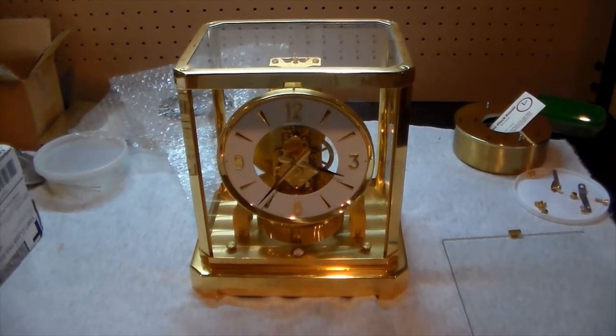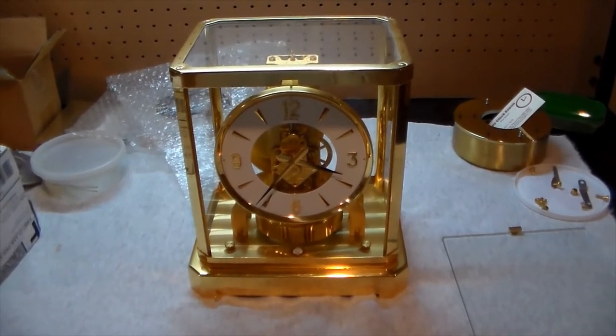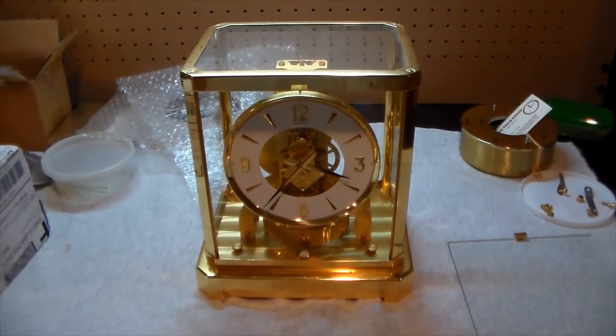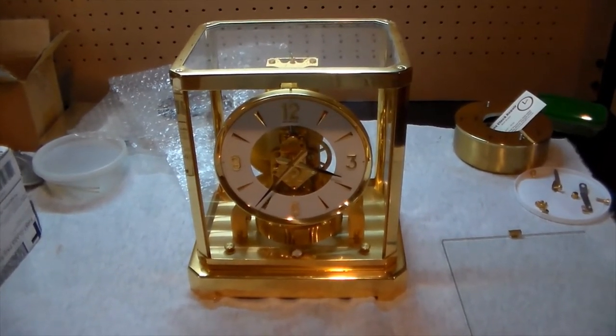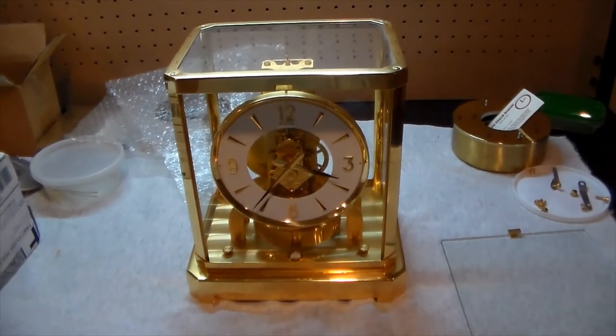Hello everybody, Michael Holman here with Kurtz Clocks, the Atmos Repair Specialist at www.kurtzclocks.com. Today I want to make a little video telling you how to dust or clean your Atmos clock case.